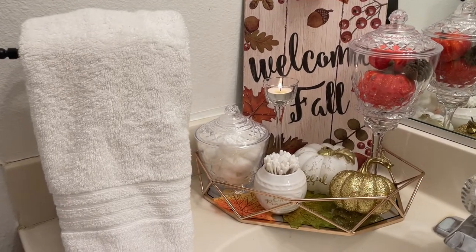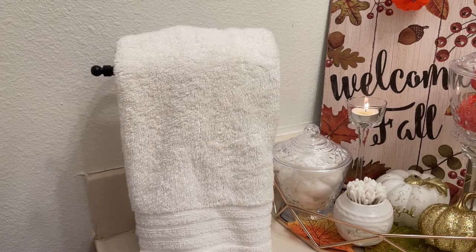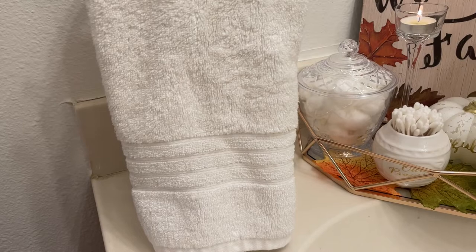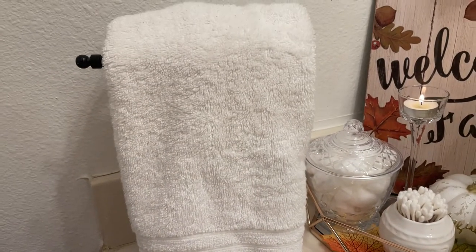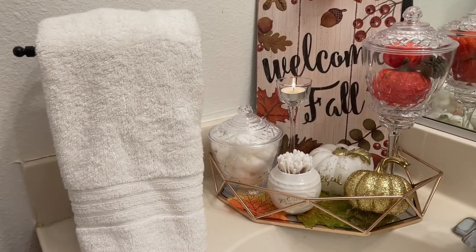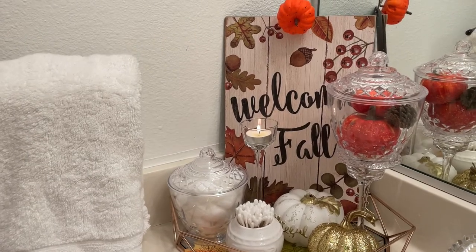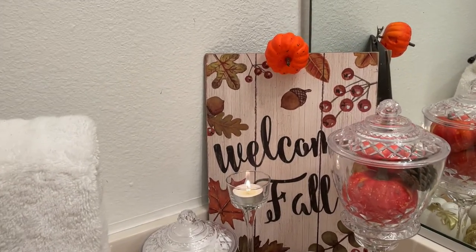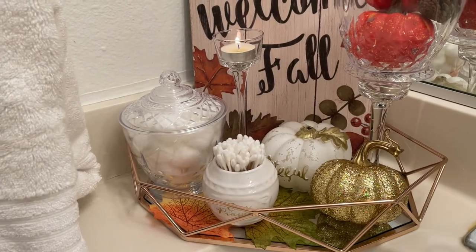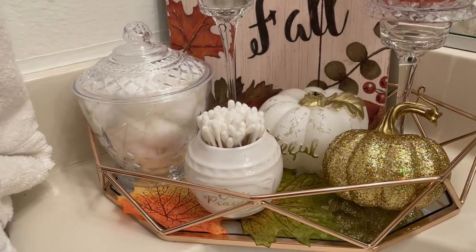Here is the corner of my sink. I'm going to start off here to the left. I have this little towel stand and I have a nice pretty white towel sitting on that. This is my side of the sink — hubby's side is to the right but I didn't decorate his side, we're just working on my side today. Anyway, this is my tray — my gold tray. I don't know if you call this an octagon or hectagon tray but I think it's really pretty gold.